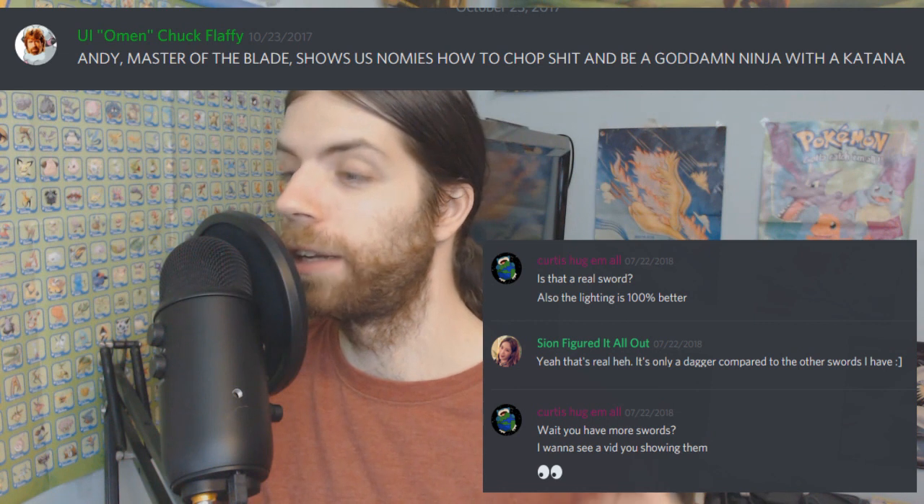Hey guys, it's Andy. I'm here for something a little unusual for my channel. Ever since I've made my presence on the internet known, I've been asked about my sword collection and never really thought anything about it. I don't find my collection all that impressive, especially compared to some of the collections I've seen on the internet. But as of late, I felt it's time to indulge my audience with a video showcasing all the swords I've collected over the years. I want to give a shout out to Gavin the Noob and Curtis for recommending I make a video about this. I'm sorry it's taken so long, but I've finally gotten around to it. Hope you guys enjoy this. Now let me show you what I got.